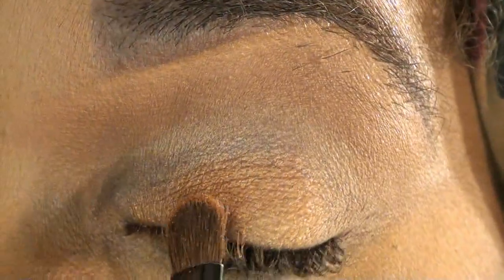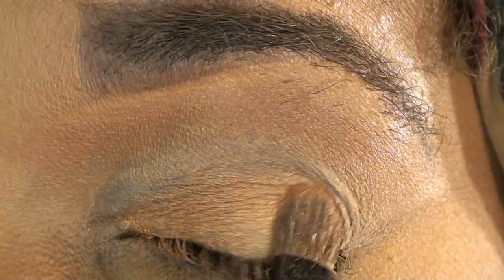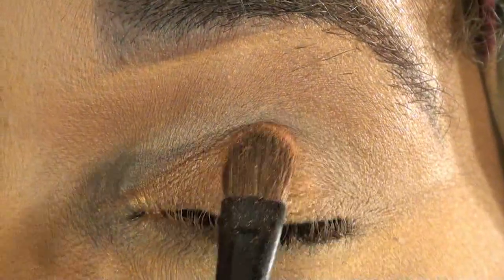It has a lot of fallout so I do have loose powder under my eye, and that's another reason why we want to pack this color on. You want to pack it slightly above your crease.